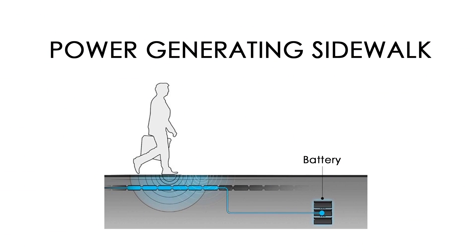Our product can be used for multipurposes. Now we see power generation in sidewalks. It can be placed in pedestrian pathways. While we walk, pressure is produced, which is converted into electrical energy and stored in batteries, which can be used for lighting up street lights or multipurposes.